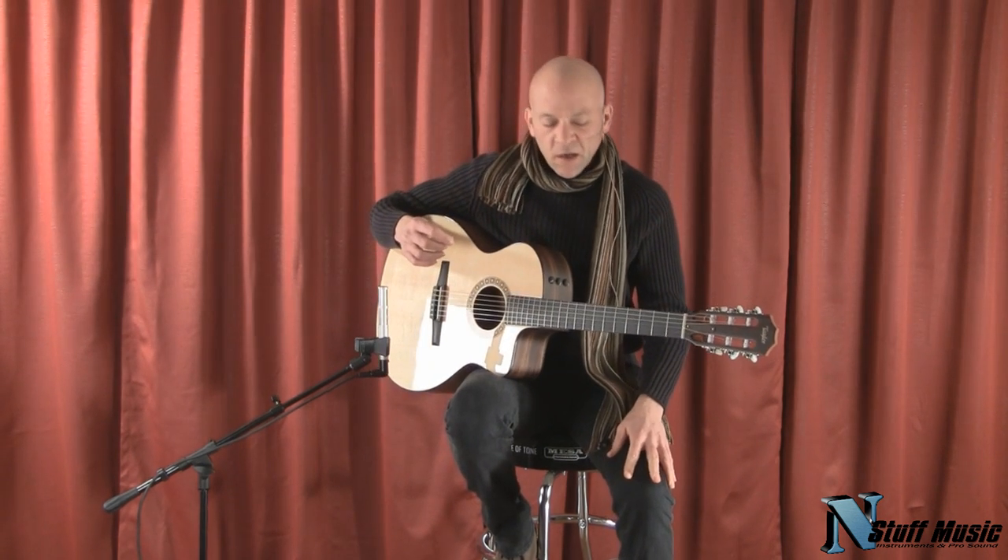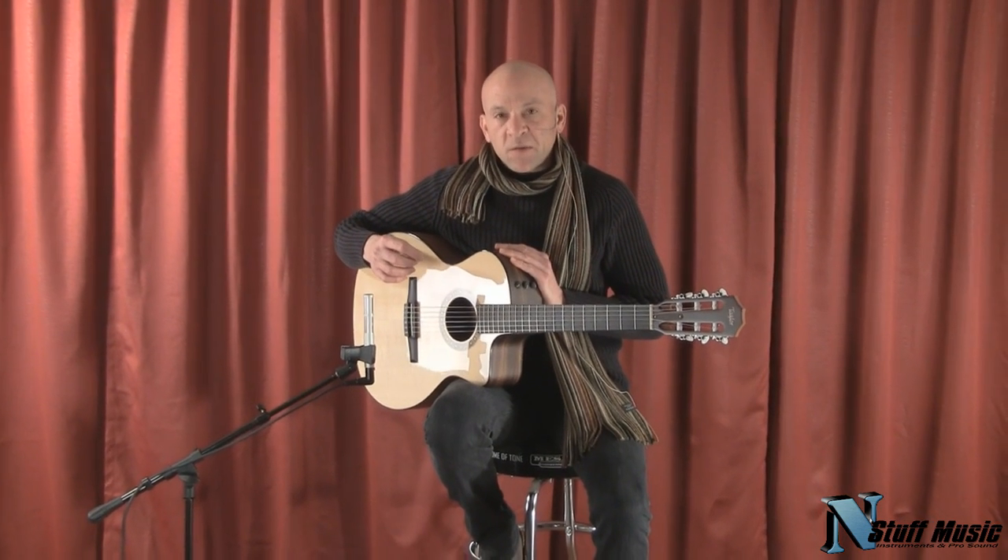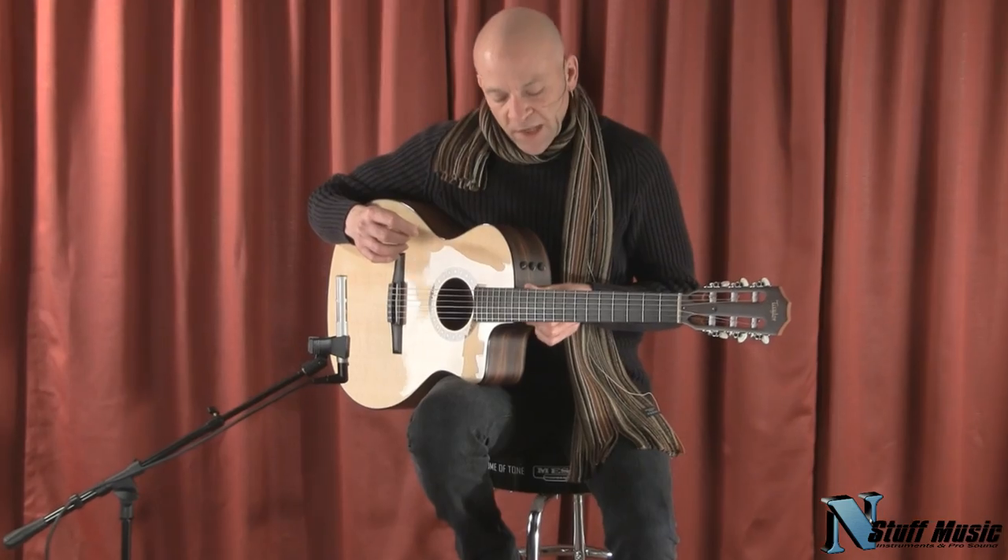Hi there, I'm Mark with nstuffmusic.com, and today we're going to be doing a demo of the Taylor NS24 classical guitar.